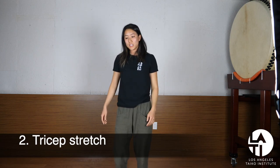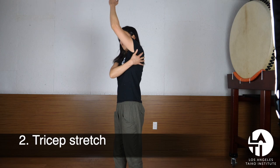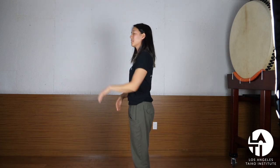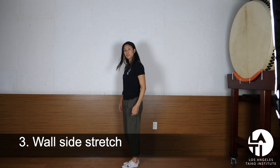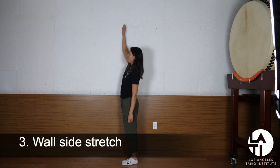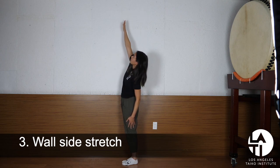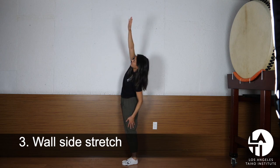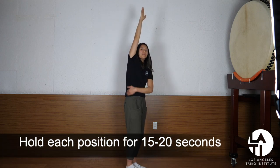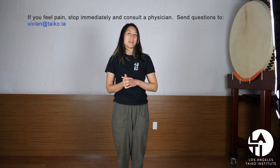The last static stretch targets a very large, broad muscle that goes all the way down your back. An easy way to stretch it is against the wall — allow your hip to drop towards the wall and then bring your arm like you're painting the ceiling above you. You should feel a big stretch along this side of your body. So those are the three dynamic stretches and three static stretches for playing betta style.